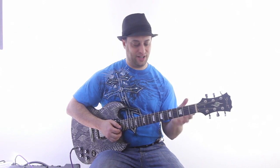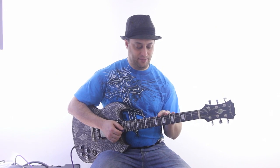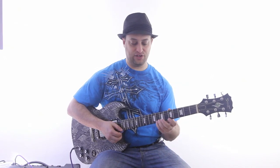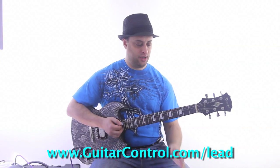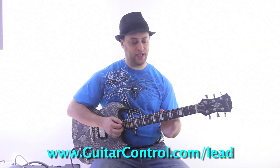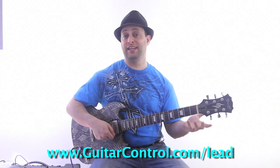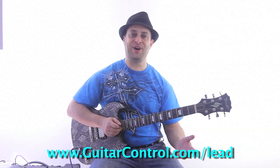Try to make it melodic. Stay with the pentatonic scale and try to do licks ending on each of the notes — that's the lesson for today. You can add vibrato at the end to emphasize. If you want to check out my lead guitar course for beginners, just go to guitarcontrol.com/lead. Thanks for watching.